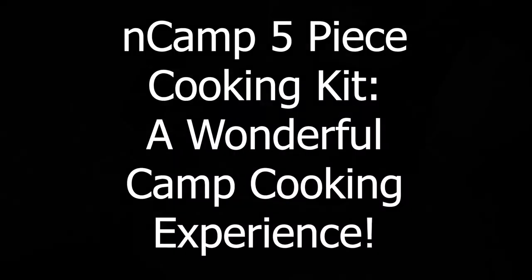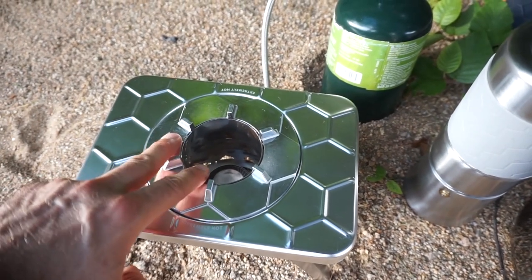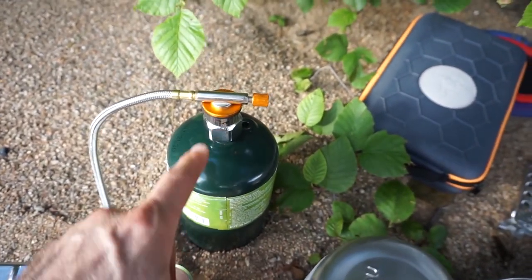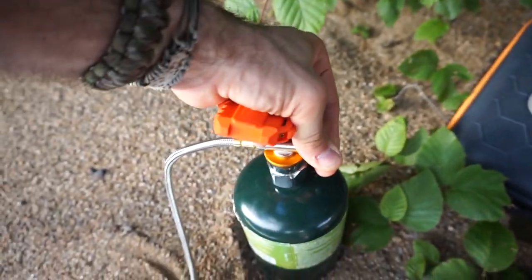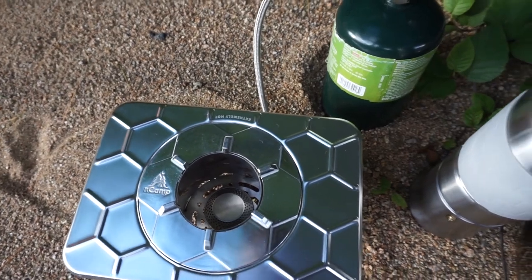This End Camp stove has a couple of different modes — you can use it with wood and have a wood-burning fire inside, but tonight we're hungry and in a bit of a hurry so I have a burner installed on the inside. I have a propane tank with an adapter; you do need an additional adapter for propane, but you can certainly use camp fuel. I have this little adjuster here and the gas can really rip if you want it to, so I'm going to get this going, light it, and get our food going.